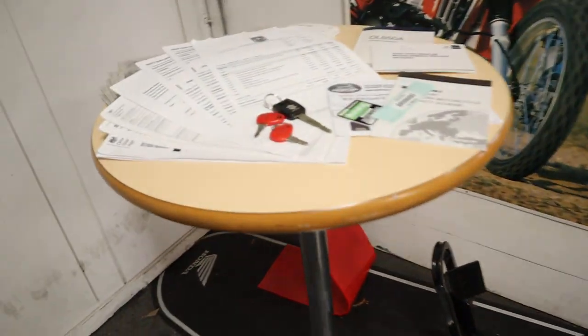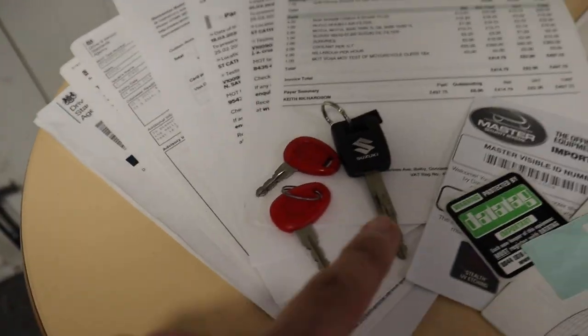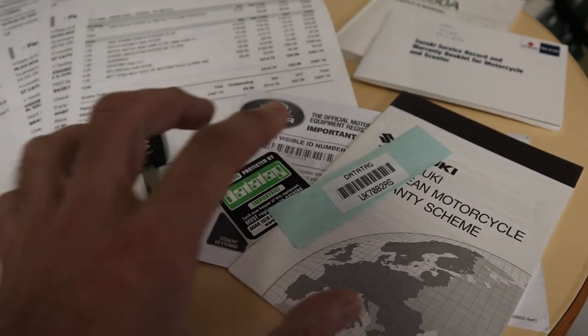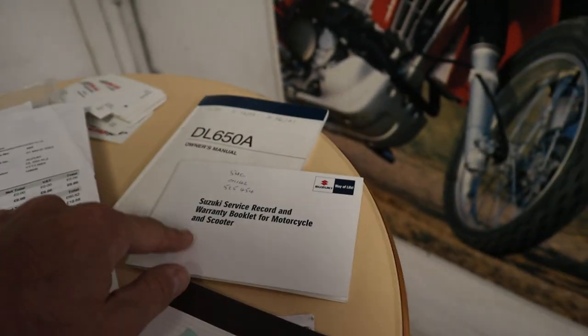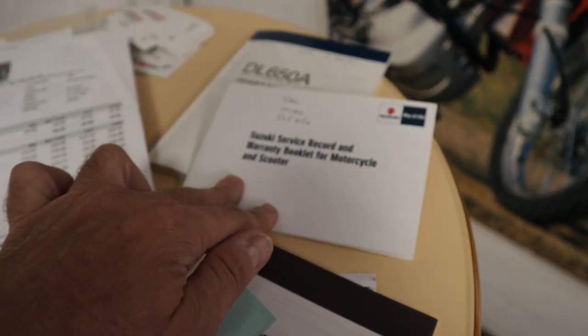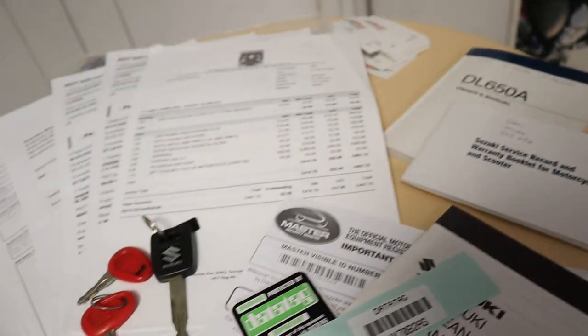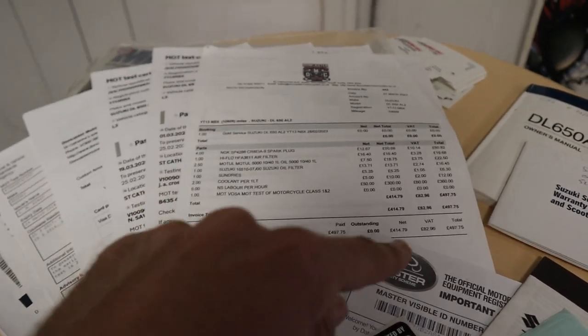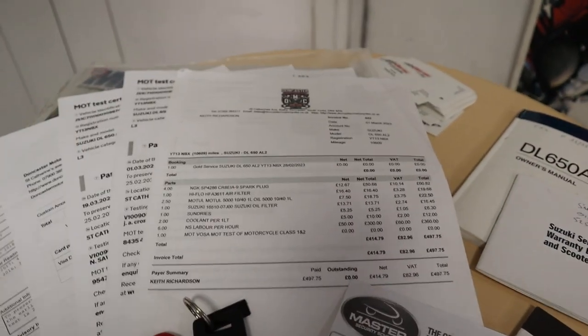Moving over to the paperwork: we've got two keys for the top box, a spare key for the bike, the bike is data tagged and the certificate comes with the bike. We've got an owner's manual and service book with seven stamps in the book. The last service was a gold service — a big one covering everything — which was a £500 service carried out in March this year.